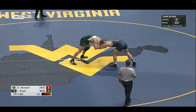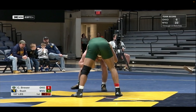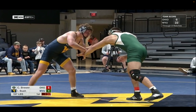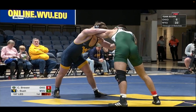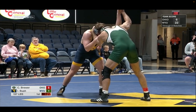West Virginia has won six of eight in this dual meet on the way to that 22-16 score. That's why I talk for a living. Brewer was a 9-7 winner in Ohio's last dual against Gardner-Webb, where Ohio won six of seven upper weight classes.